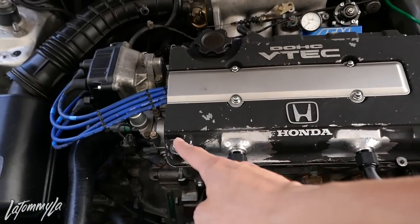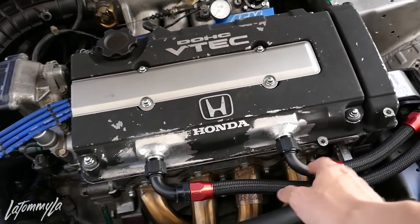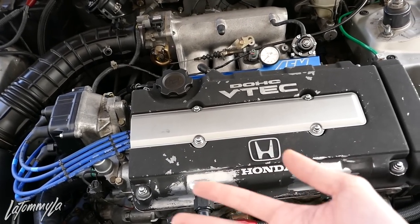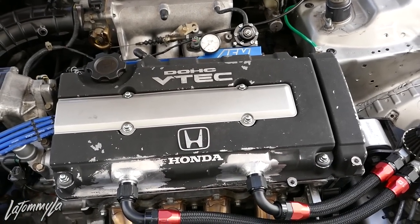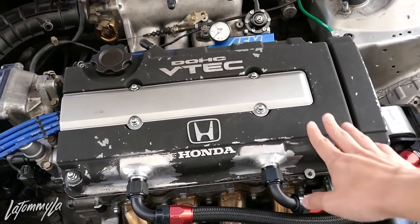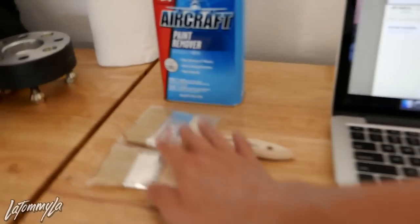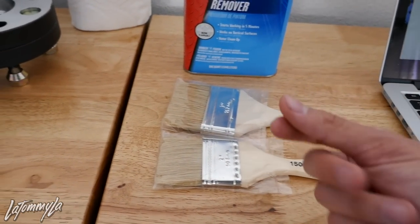What you mainly have to do, of course, is take out the spark plugs, the cap, and my inlines, and then pop the cover off, take off the gas seals, and then start laying it on and strip out all the paint. I don't have a brush with me right now, so hopefully this is enough to get into the creases and stuff.